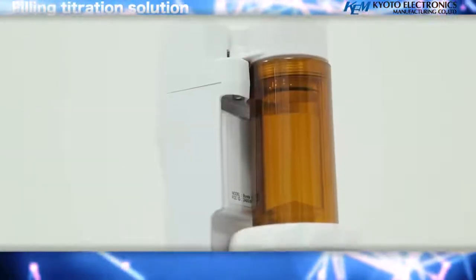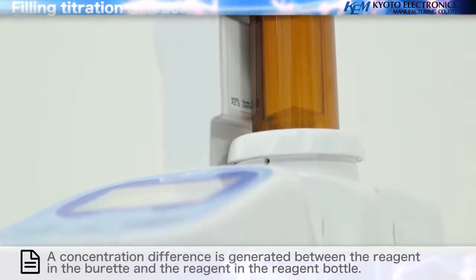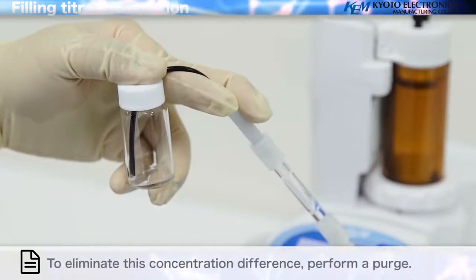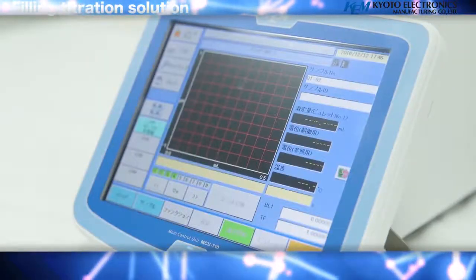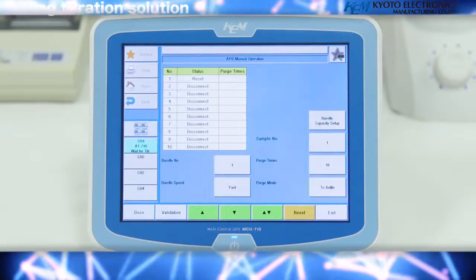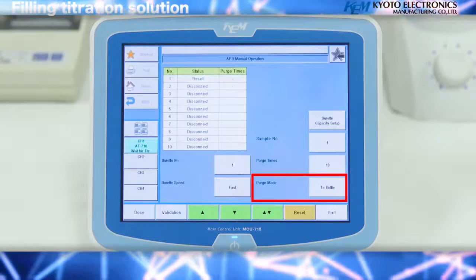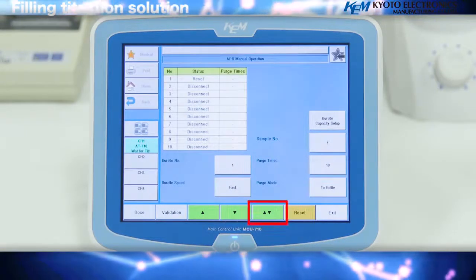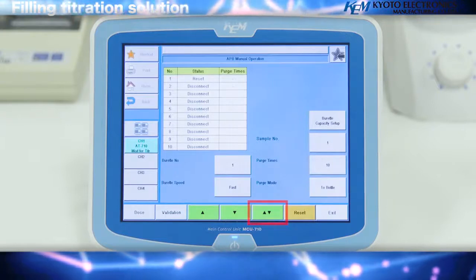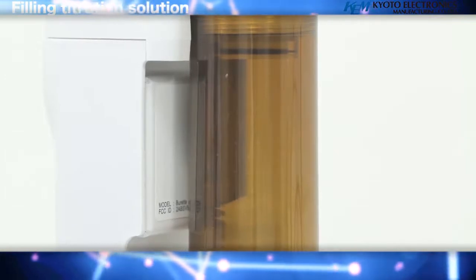Filling titration solution: a concentration difference is generated between the reagent in the burette and the reagent in the reagent bottle. To eliminate this concentration difference, perform a purge. Select the burette on the screen, select purge mode, select 2 bottle. Set the number of times to purge to 10, and press the up and down arrow keys to activate the piston 10 times to fill the burette while expelling excess air.